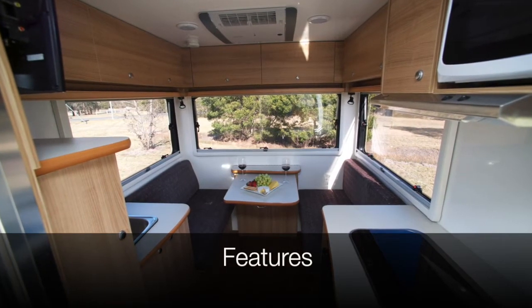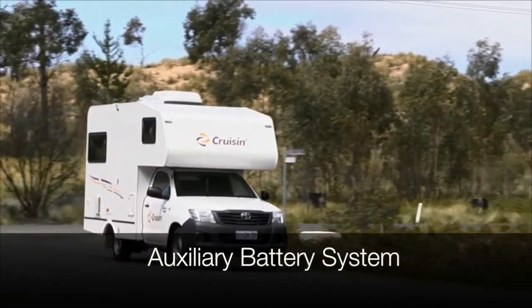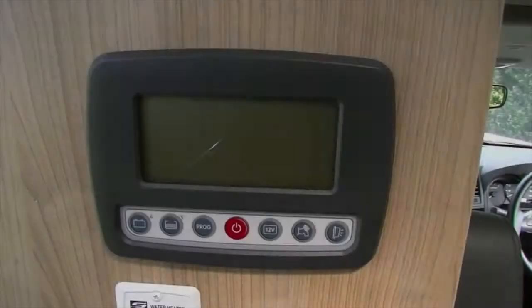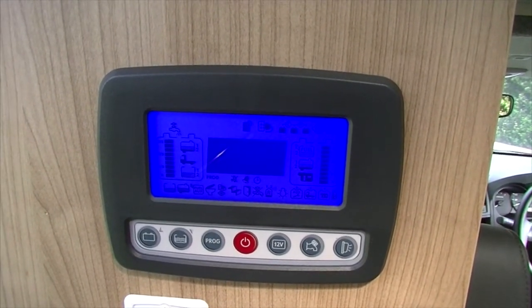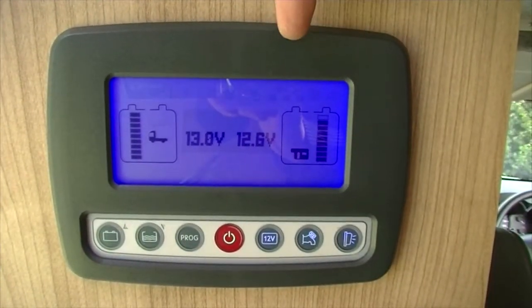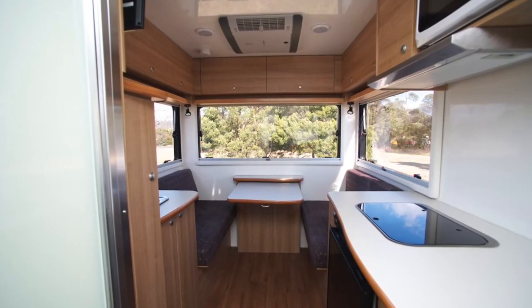On board the motorhome are a number of features to ensure you experience a comfortable holiday. Cruisin vehicles work on an auxiliary battery system which powers internal features such as the lights, water pump, water heater, toilet and fridge. In order for the electrical system to work, the 12 volt main panel must be turned on. Hold down the red power button for approximately 3 seconds and operate the 12 volt appliances by pressing the 12 volt button until it changes to blue. The control panel displays the vehicle's remaining charge. At a full charge, it will display approximately 14 volts and provide between 12 and 20 hours of power, depending on use. The battery will recharge when you are driving or connected to mains power.